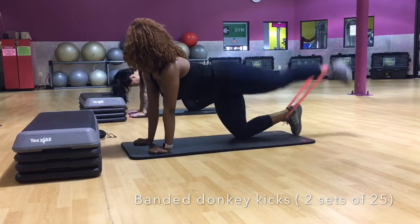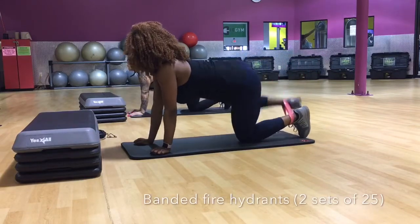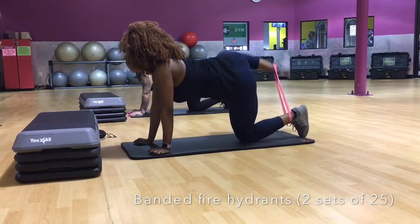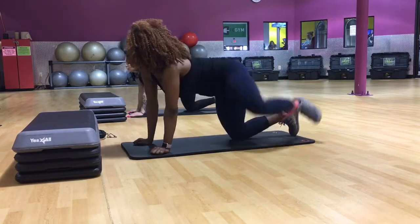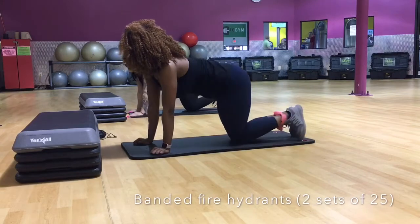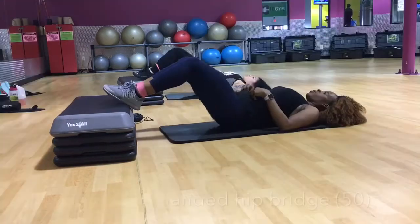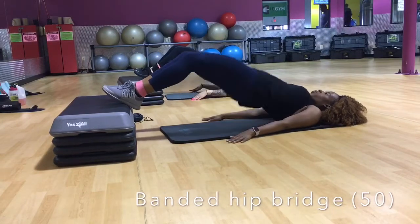It was painful — trust me, it was hurting. Once we were done with that, we did some fire hydrants, which is basically like a dog peeing. We left the resistance band on so that you can feel the activation in your glutes. Whenever you do come up with your leg, just try to hold it up there and squeeze your glutes.